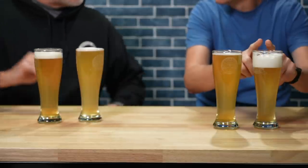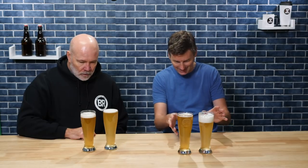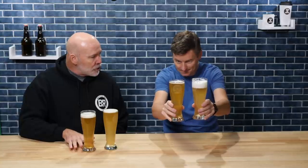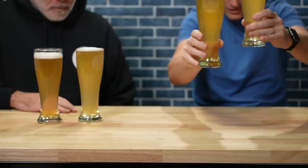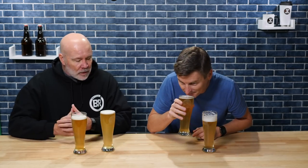Same glasses this time to address comments about that. In both cases the first pour from the tap had more carbonation, so they carbonated about the same. Visually there's a very moderate difference — the extract is a little more golden while the all-grain is a little paler and maybe a touch cloudier too. There's also a little more aroma coming off the extract.